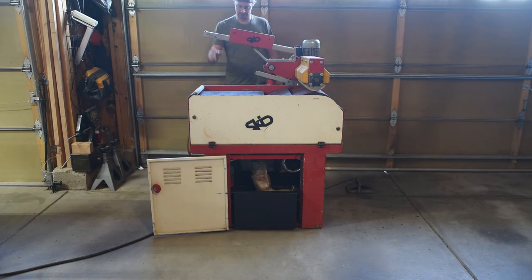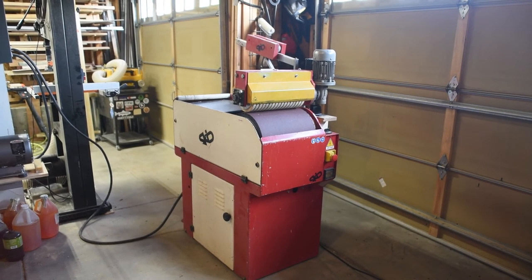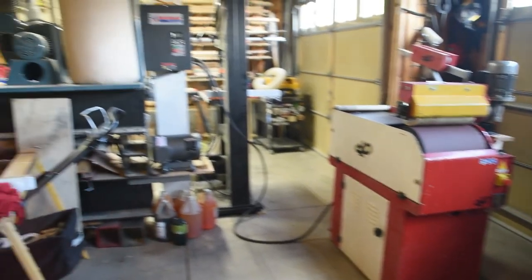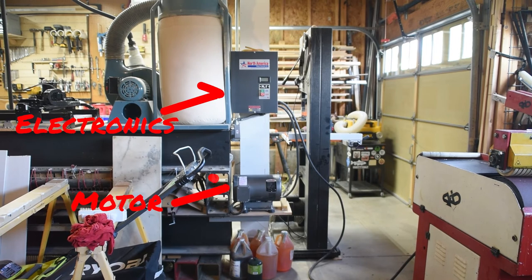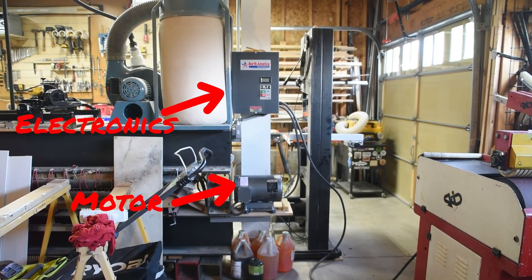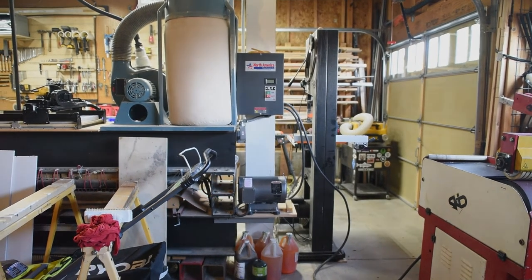This machine runs off three-phase 220, which isn't really available in a residential area. What I had to do is hook it up through a phase converter. This combination of an electronic control box and motor turns single phase into three phase — it basically spins the motor with single phase, and the motor outputs three phase.